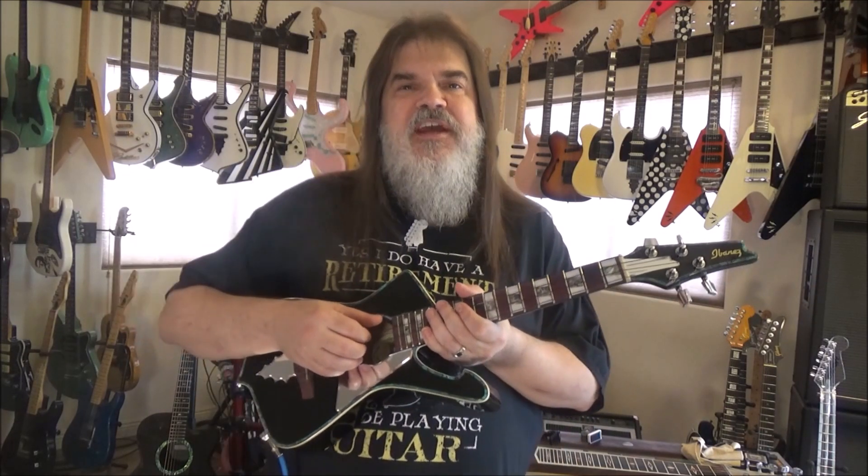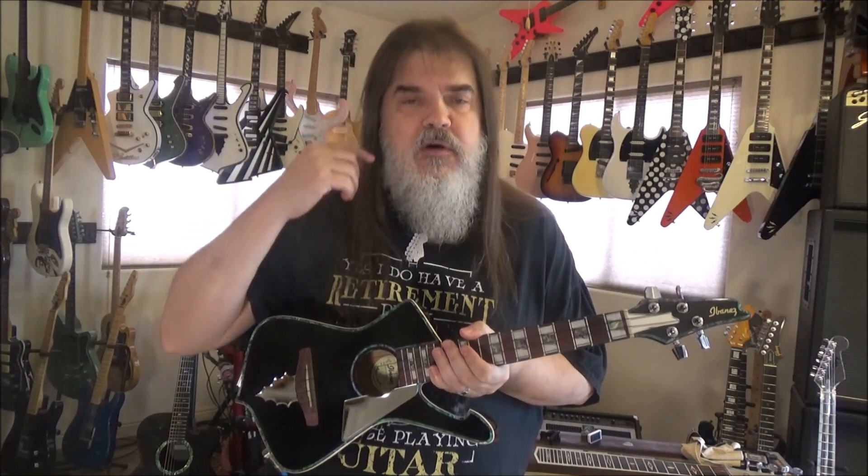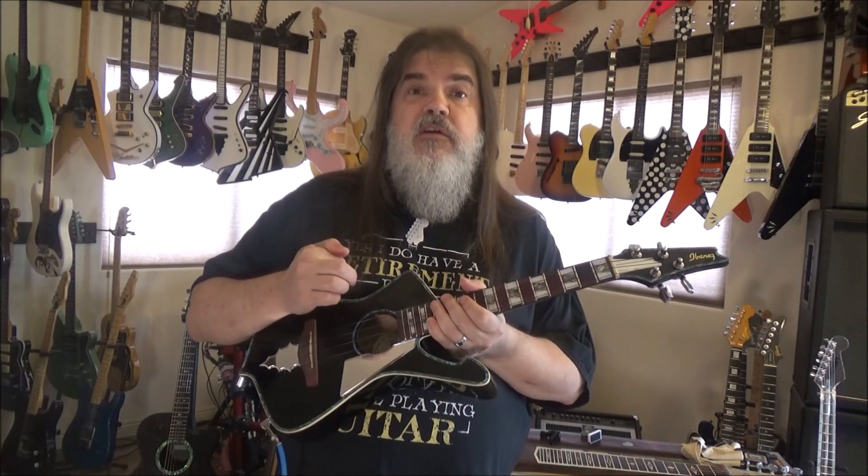Hello folks, welcome to day number two, lesson number two in the ukulele series. Hope you guys had a lot of fun with yesterday's lesson. I know, lots of info, and it might have been two weeks until you're coming to today's lesson, which is great. I'd rather you have everything than skip ahead, unless you've nailed everything and committed it all to memory. Or if you've just been committed, glad to see you here at the Nuthouse.